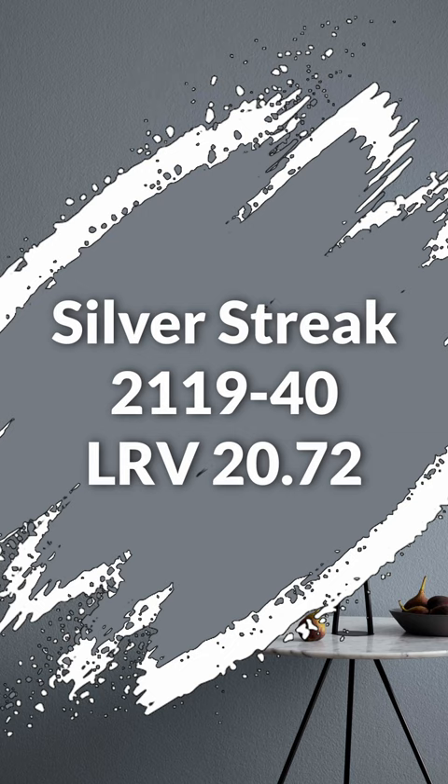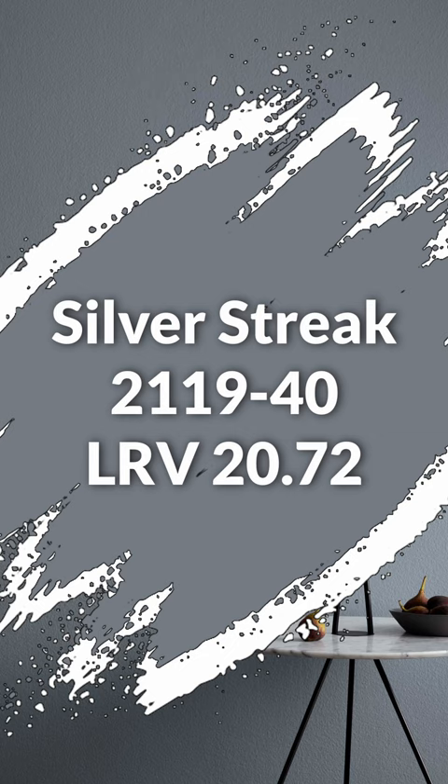In terms of color pairings, you've got this one, this one, and then this one for something a little more dramatic. Here's the palette all together — let me know what you think.